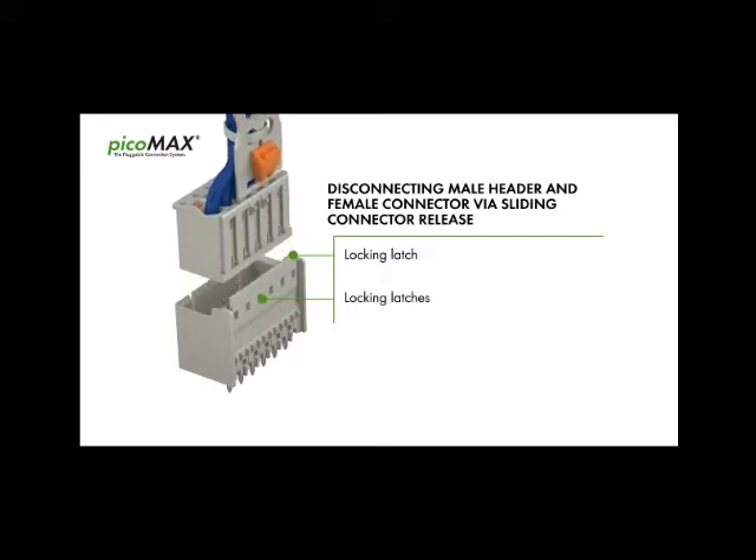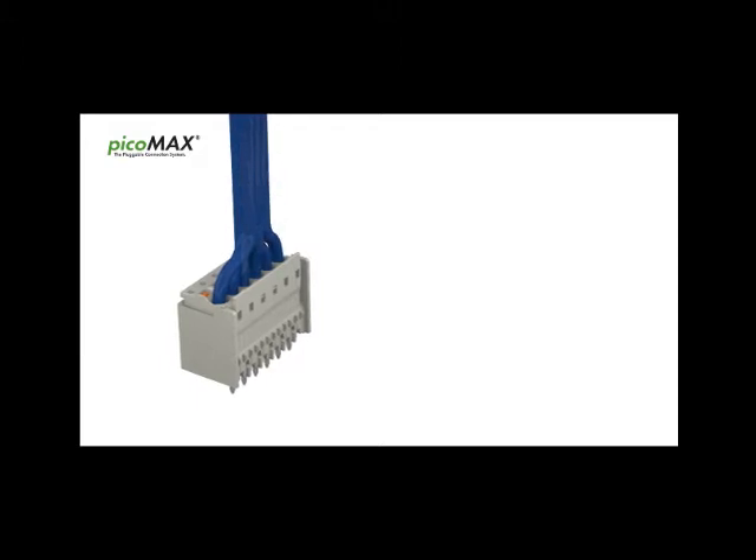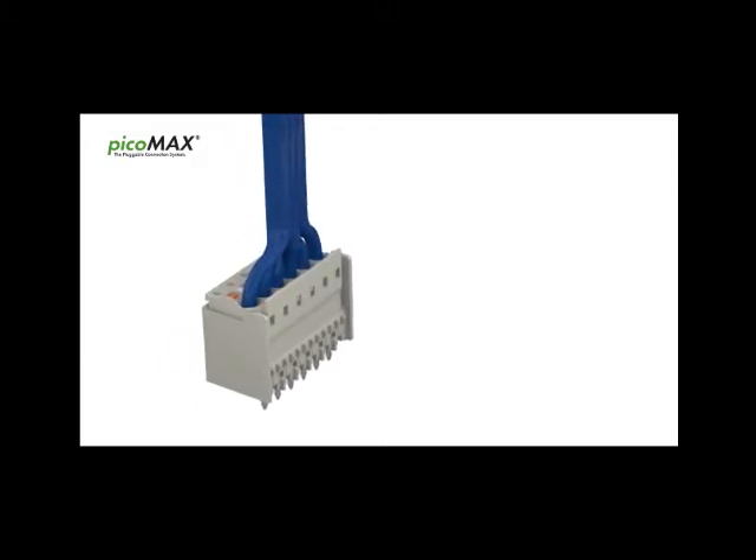Male header and female connector can be quickly and easily disconnected via sliding connector release. When mated, the male header and female connector are very compact without gripping plate and sliding connector release.